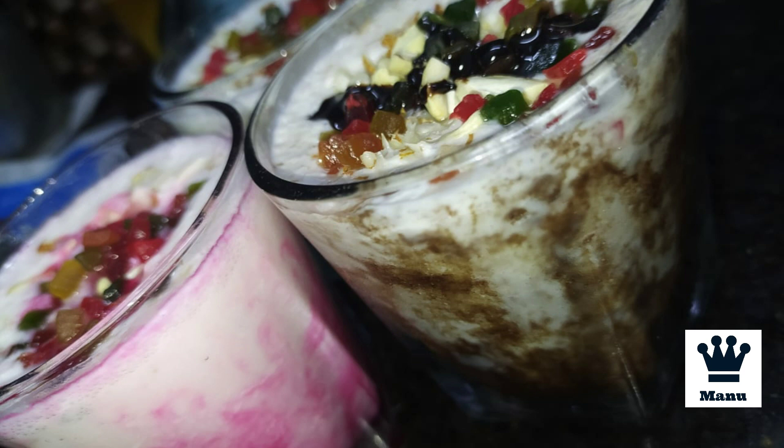Lassi is a sweet drink. Today we will make a rose lassi, chocolate lassi, and normal sweet lassi.